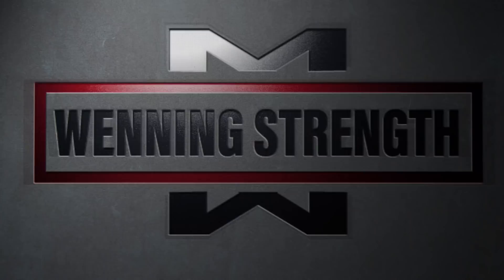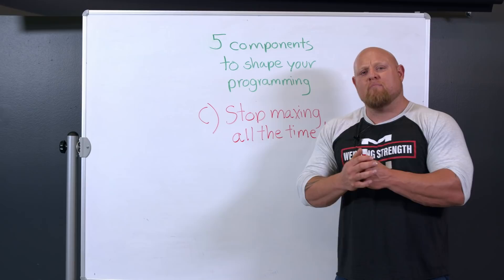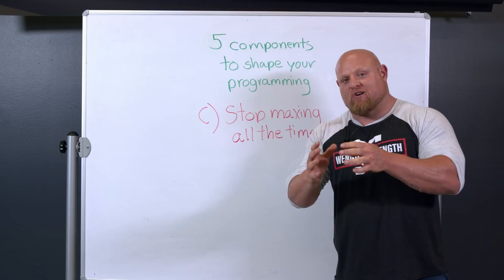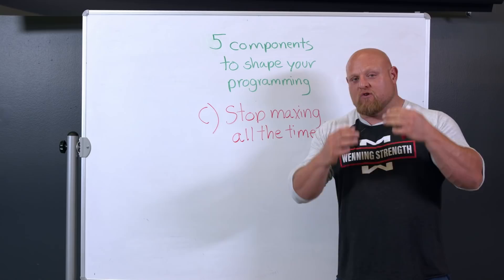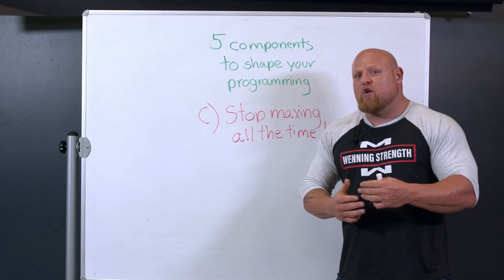The next big thing is: stop maxing out all the time. There's one big saying I repeat to myself, my clients, and everyone I work with — are you building new strength in this workout, or are you testing old? If you go to 100% max, you're testing all the work you've done in the past six months, year, or longer. If your mindset is towards building strength, you may want to save some in the tank and learn how to slowly progress yourself to a new PR.